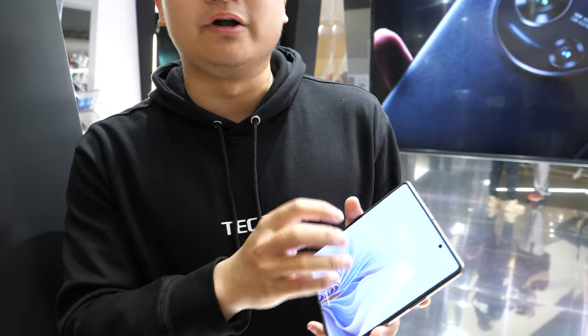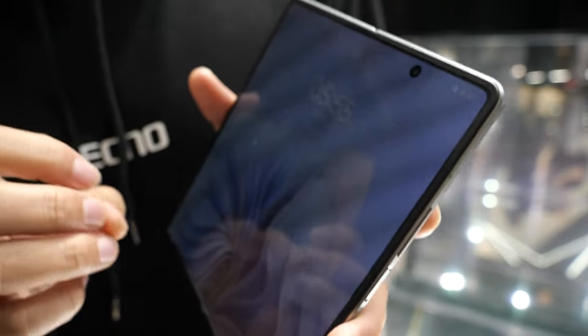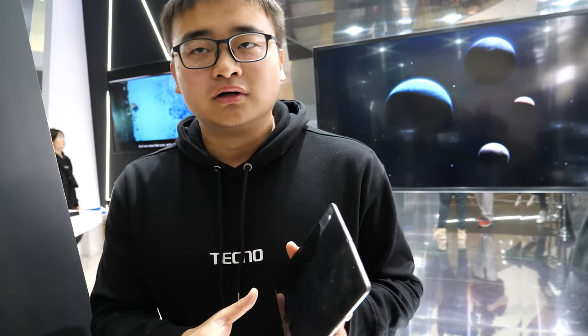The hinge has been tested over 200,000 fold cycles in laboratory conditions. After all those folds, the crease depth remains under 0.2mm — the new device starts at 0.1mm, which is roughly half the crease depth seen on Samsung foldables. Expected lifespan is four to five years.